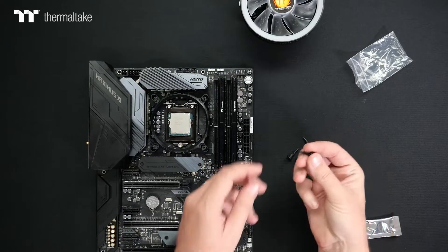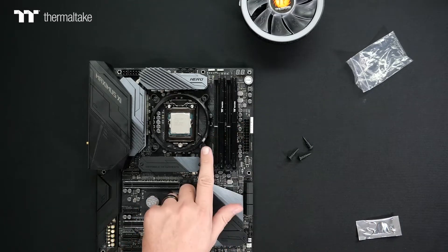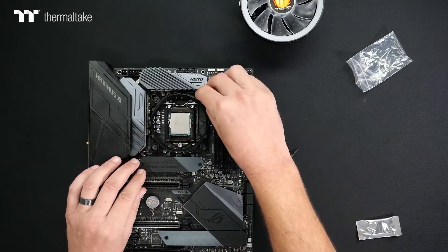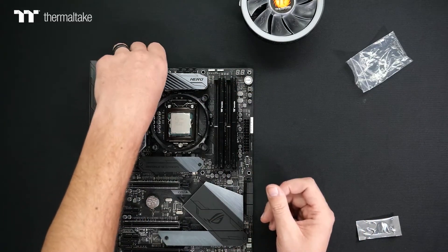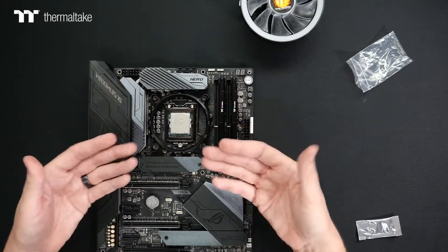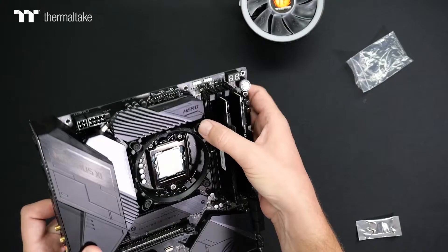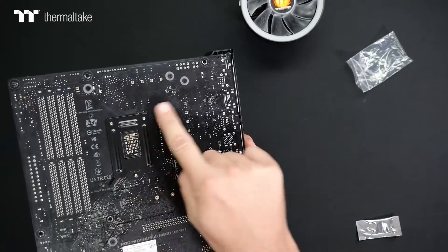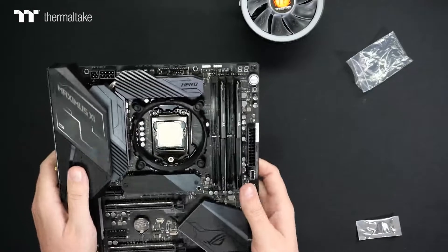Now we're going to have our four black locking pins. Push those through the center of the mounting holes we placed — this is going to lock the bracket down into the motherboard. That way, when we apply the pressure of mounting the cooler, it won't separate the bracket. Push them all the way down; you'll feel a nice bit of pressure when it seats itself. Then flip over to the back and locate those four black pins poking through the clear clips as confirmation.